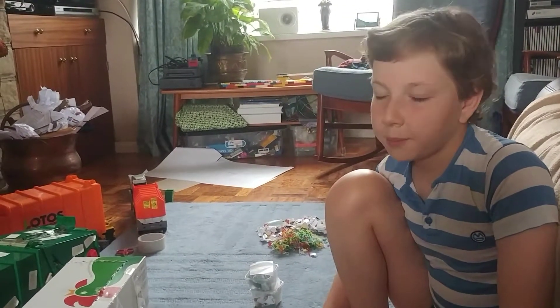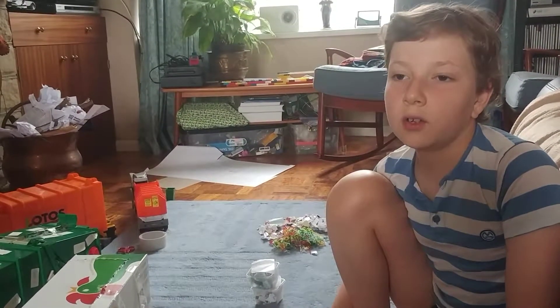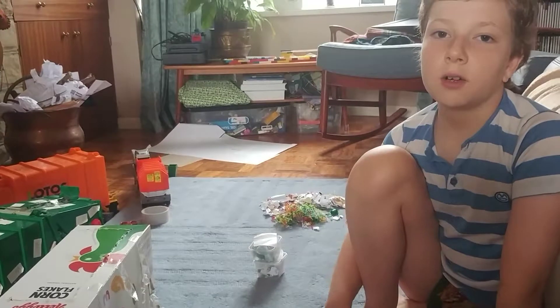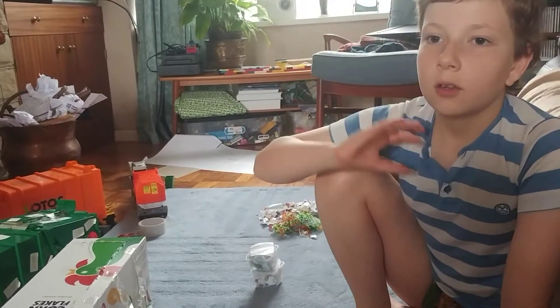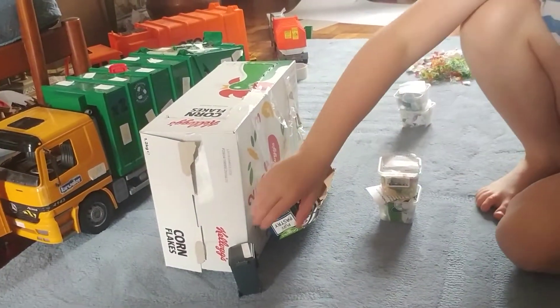Welcome to Zabby Models. In this video we are going to see my cereal box side loader. Where I live, bin lorries or garbage trucks - you mostly saw what this is meant to be a replica of, but in different colours of course.